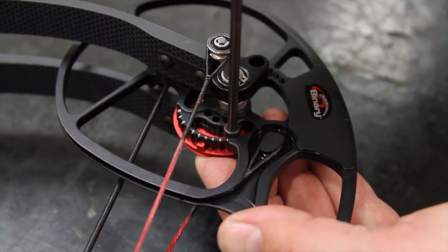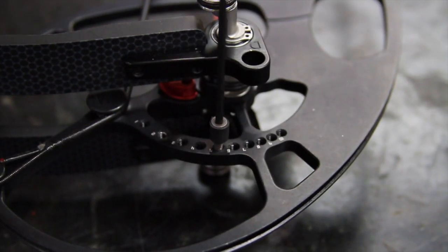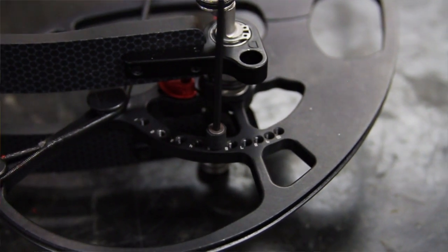Once your modules are both in the same position and the module screws have been tightened properly, now let's focus our attention on the draw stop. In this case we have two matching draw stops that need to be in the same numbering position as our cam module. Make sure to look at your owner's manual to get the proper draw length spec as indicated by the manufacturer.